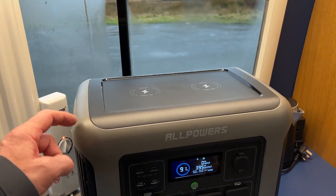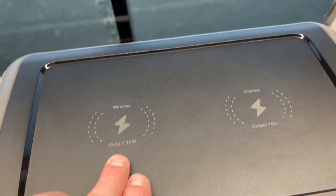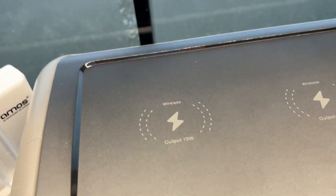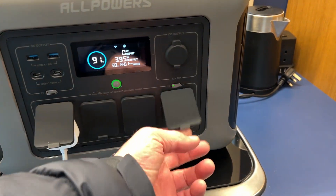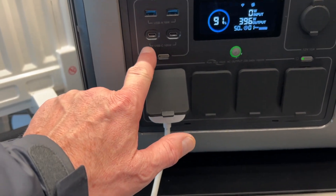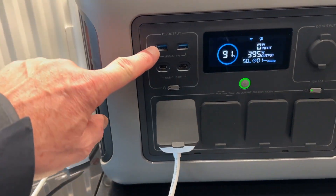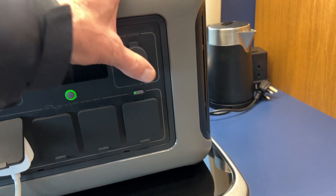But they've really changed the design and the quality of the build with this. These cases are really well built. You've got through-charging on the top for your phones — 15 watts on both, wireless charging. You've got four three-pin sockets, two USB-A's and two USB-C's. Those are at 18 watts and 100 watts respectively, and then the traditional 12 volt socket at 10 watts.